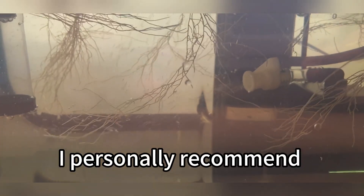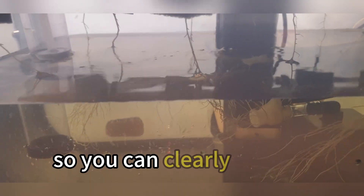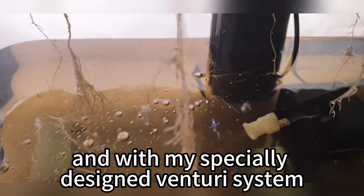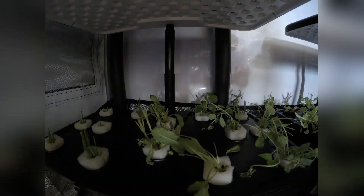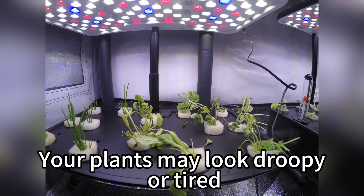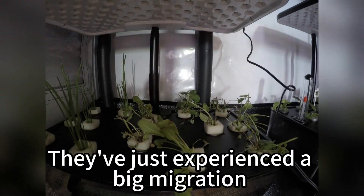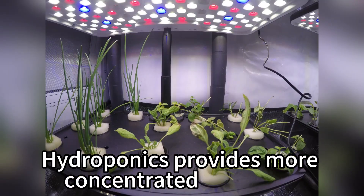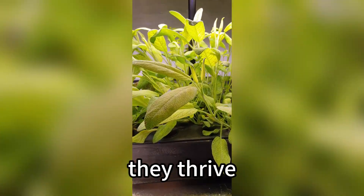I personally recommend using the Freebond hydroponic machine. It's semi-transparent so you can clearly see the roots, and with its specially designed Venturi system, the roots get plenty of oxygen to improve survival rates. The first week is always the hardest — your plants may look droopy or tired, and this is completely normal. They've just experienced a big migration and are adapting to a new environment. Hydroponics provides more concentrated nutrients and consistent water, so once they adapt, they thrive.